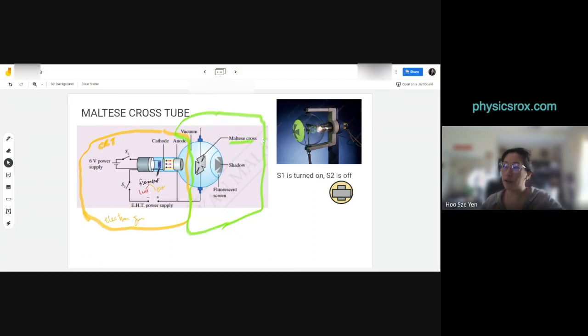The shadow you see in your textbook on page 178 — the yellow-colored light — is showing us a shadow formed by light from the filament, nothing to do with electrons. You will still see something on the screen, but it's from light, not from electrons.